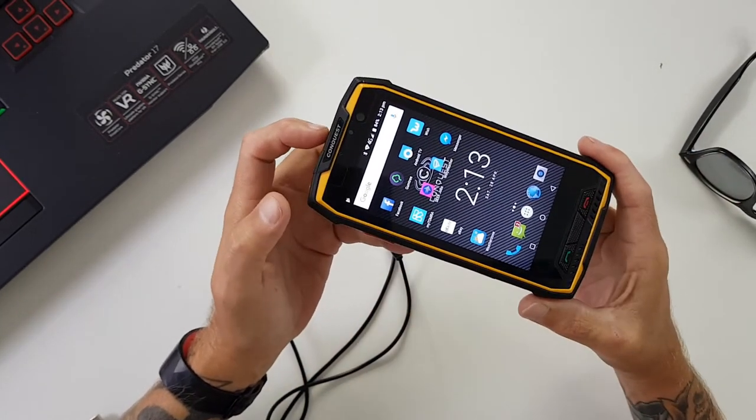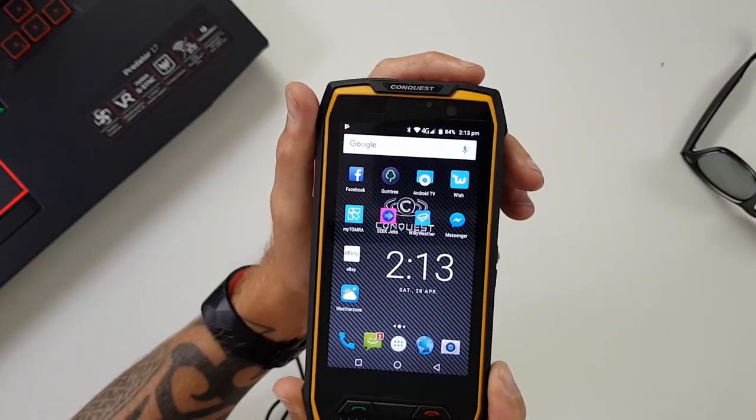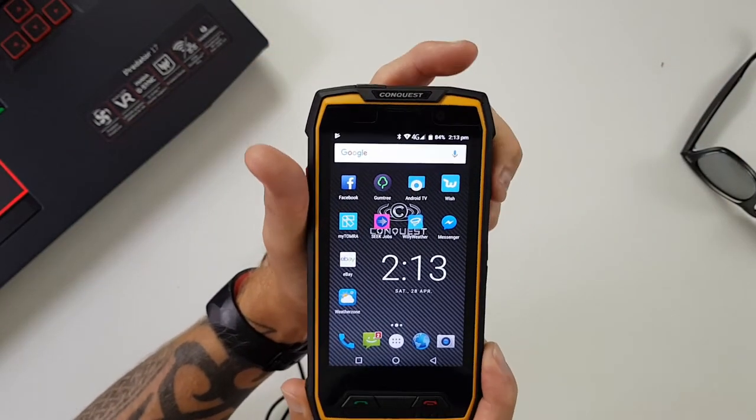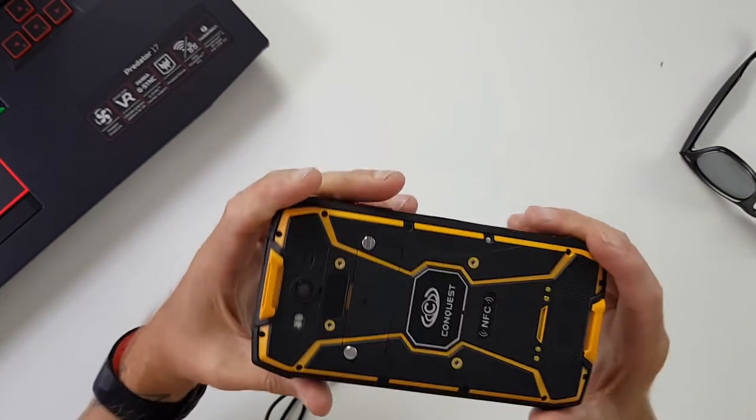Look at the bezels on that thing. It's certainly not like the phones of today that are bezel-less and really flash looking. This is like a heavy duty Tonka truck of a phone — just massive.